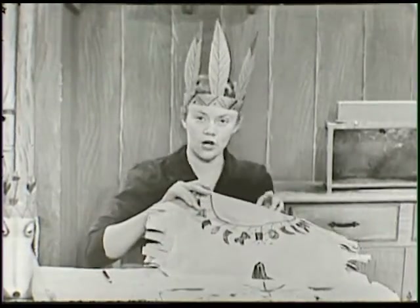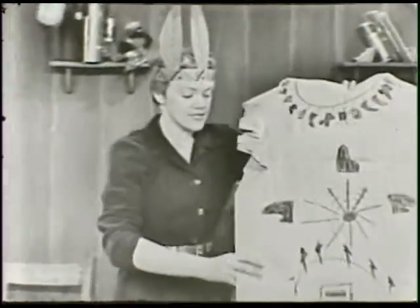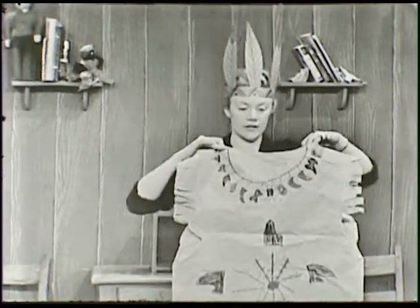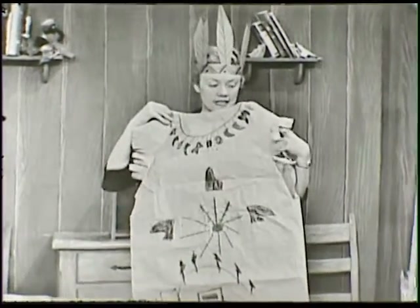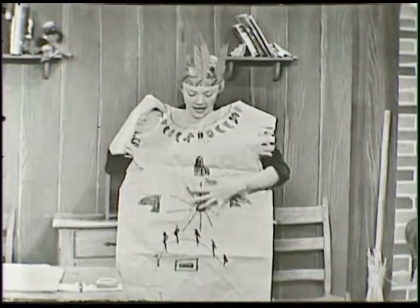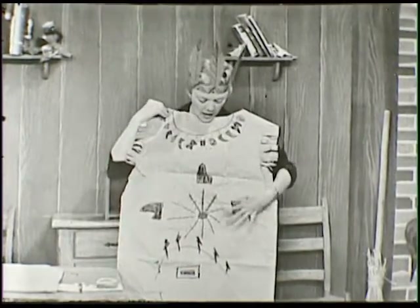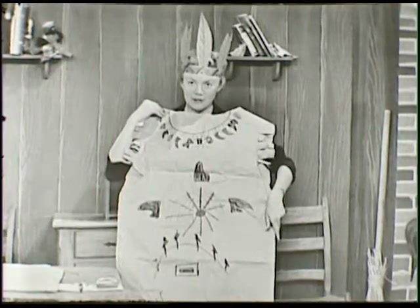I have one here that I've already made, and I'll stand up and show it to you. This is part of the bag, and I've cut out a hole in the top. This is where my head fits through, and it fits on just like this. And then there's some holes in the sides here with all kinds of fringe around it, and my arms come out of the sides. And it's fringe down here at the bottom too. And then there's a necklace around here.